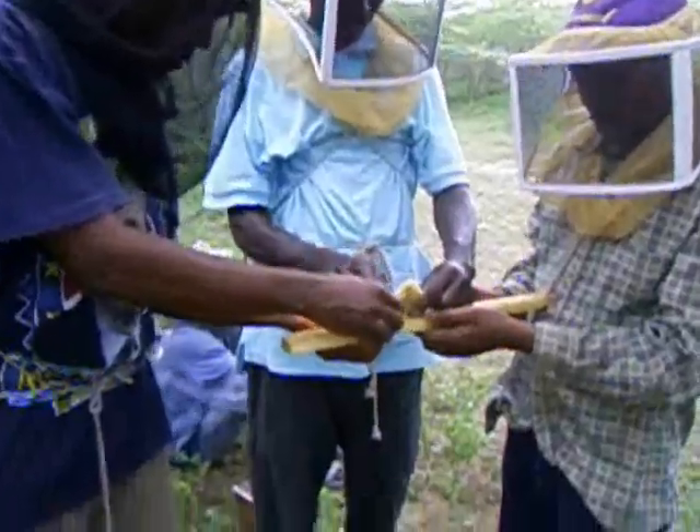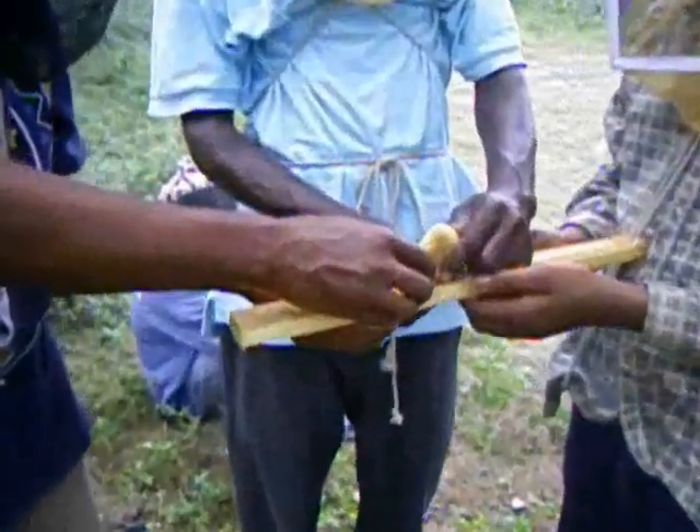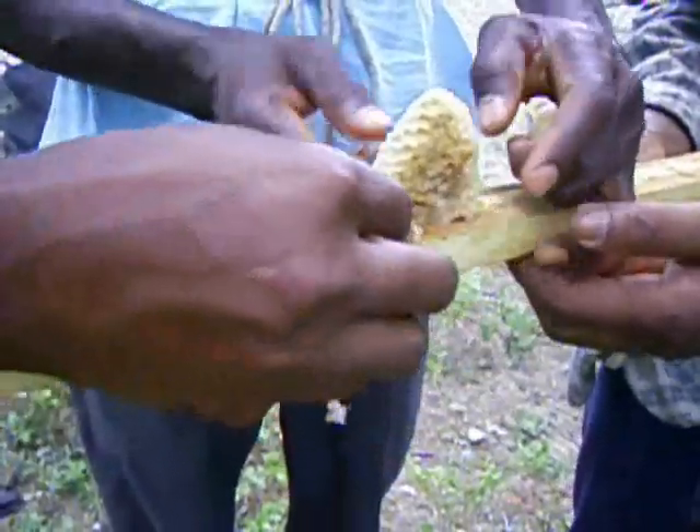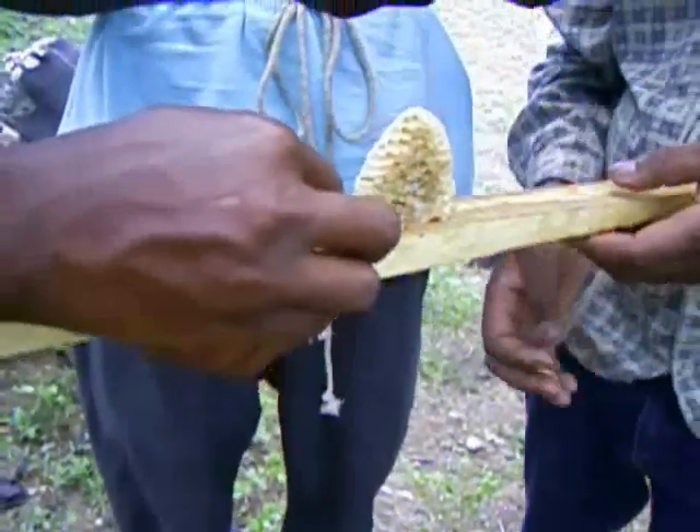When doing a hive transfer, smaller comb can simply be stuck to the centerline of top bars. Note the little globs of wax along the top bar that will serve as a guide to the bees to encourage them to build comb along the midline of the bar.